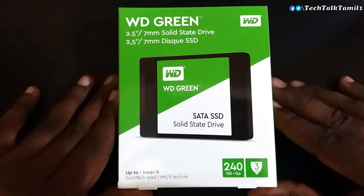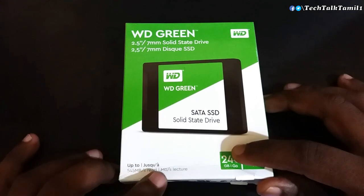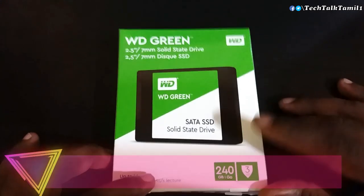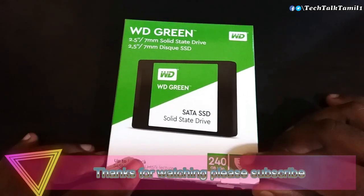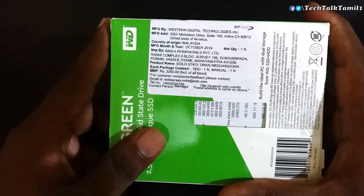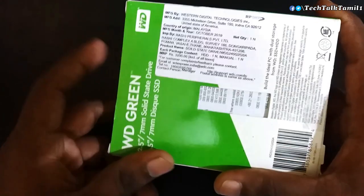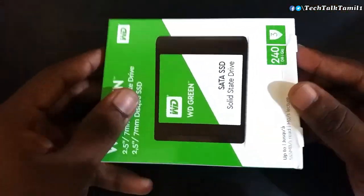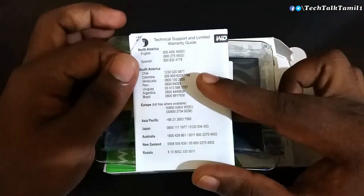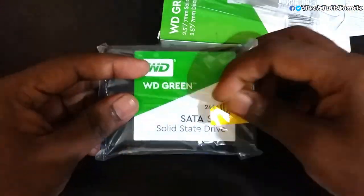Now for the unboxing — you can see the SSD packing here. The storage is 240GB. It has a 3-year warranty and read speed up to 545MB/s. You can see the product name and price. Inside you'll find a warranty guide and attention sticker.